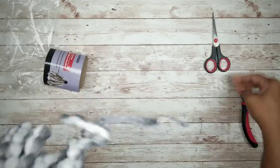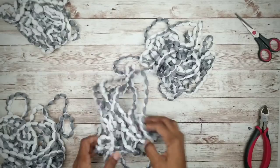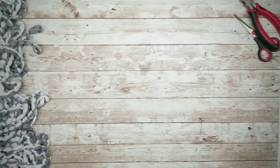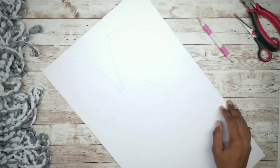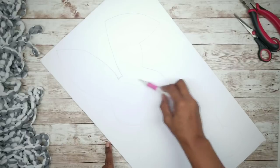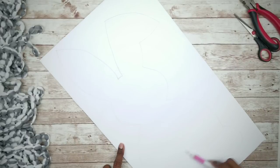Go ahead and detangle the strands. This mop head ended up with four bunches of strands, so place those to the side and then grab your foam board. Now we're going to start applying those strands to the head and body in a circular pattern, and then work on the ears and the feet.